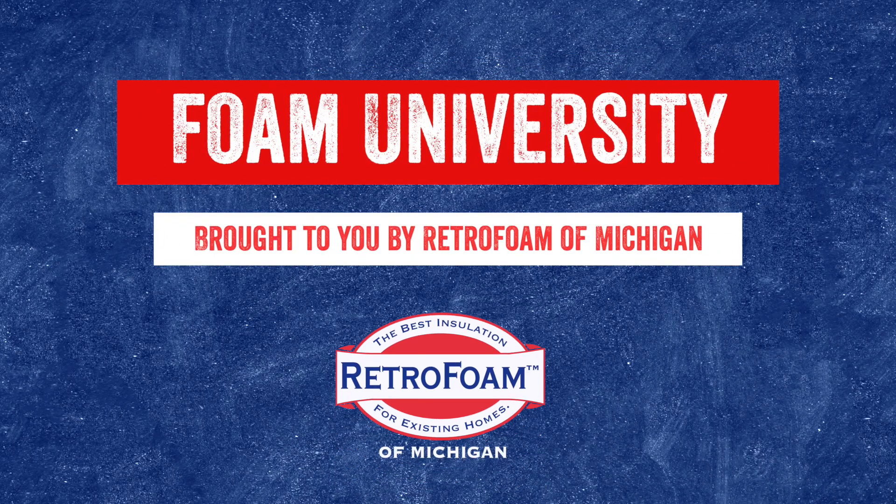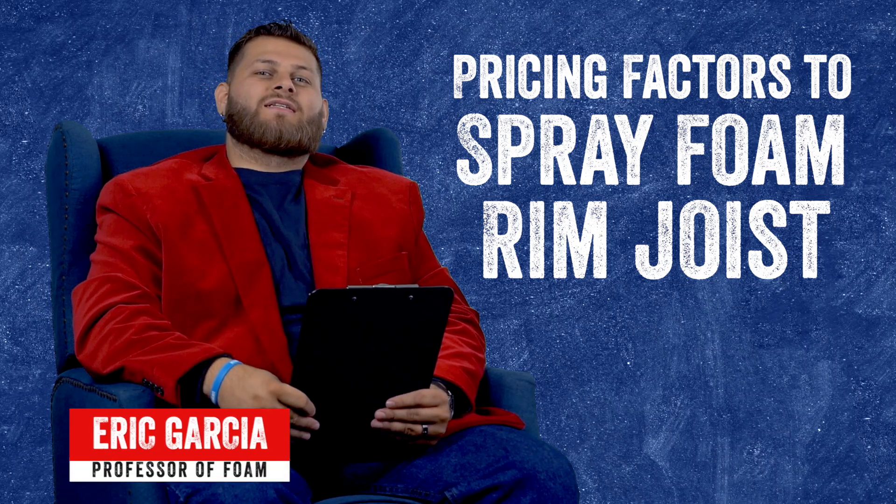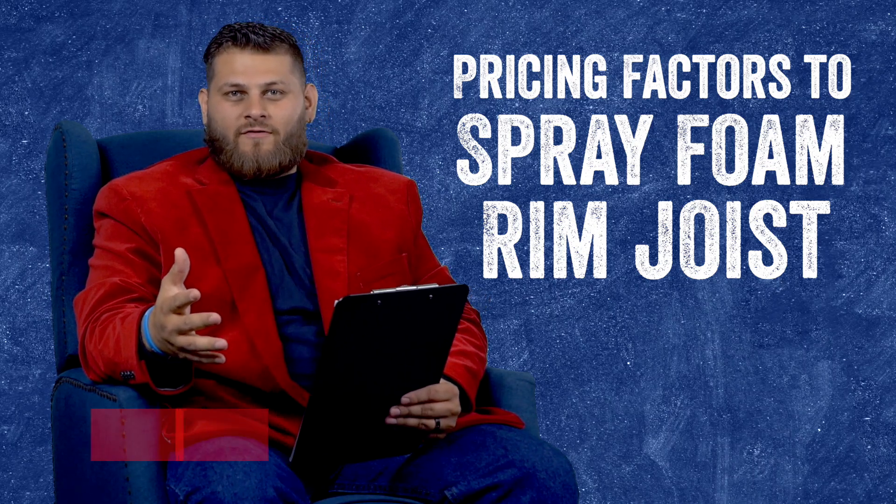So you're looking to find out the pricing factors for insulating your rim joist? Let's talk about it. Welcome to Foam University. Today we're going to be discussing the factors that go into pricing out your rim joist with spray foam insulation.